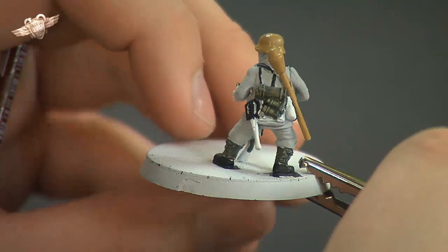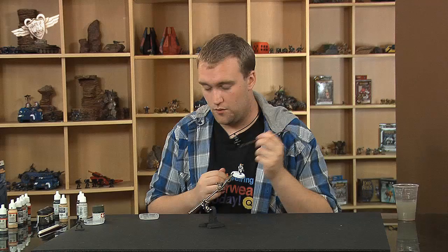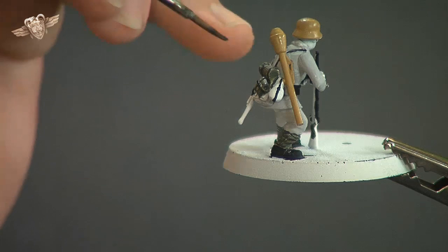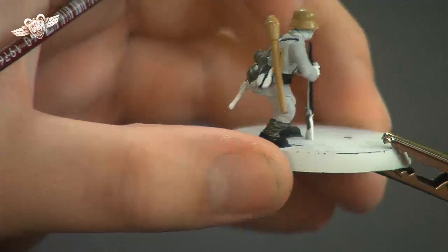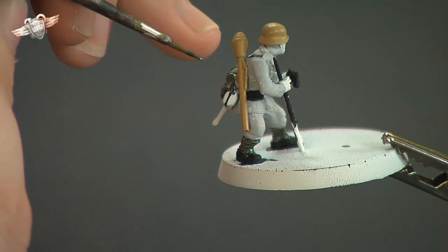So that's all the yellow we need. We have the Panzerfaust and the helmet done. Now we're going to use the dark grey for one or two little tiny bits. There's a cap on the water bottle which we're just going to paint dark grey. Let me ease the paint in there, being careful not to touch the black strap that we've already painted, and around the top of the water bottle as well.